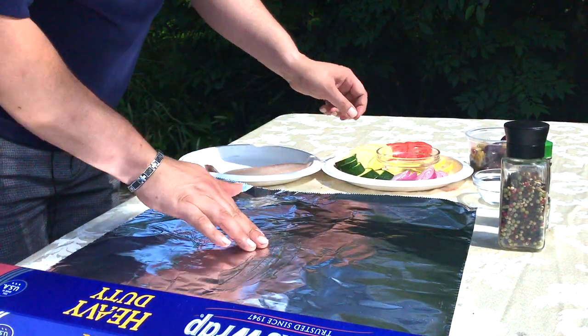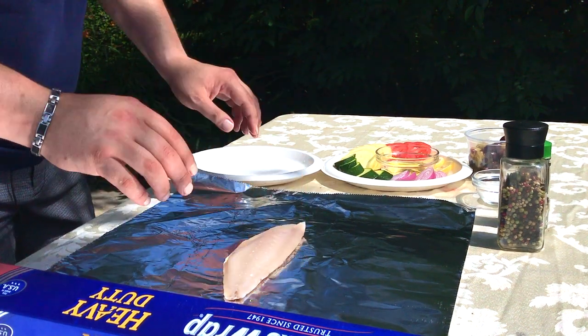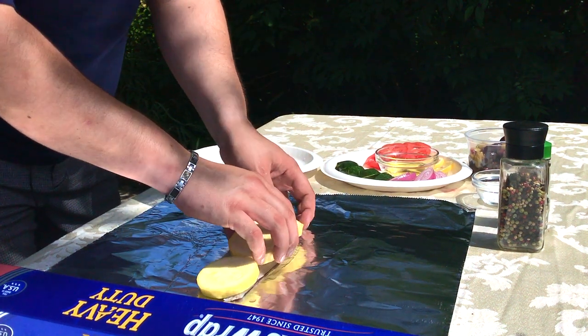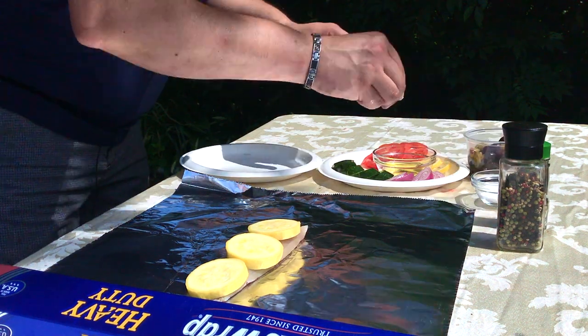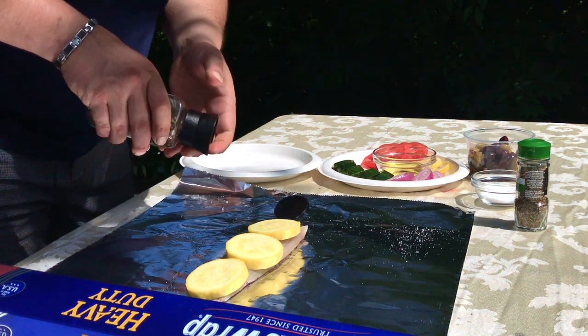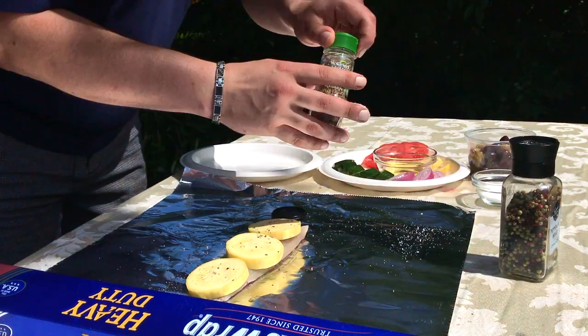We're using red snapper. You want to put the scale side down and then we're just going to build on top of that. We've got some summer squash cut about half an inch thick, and some zucchini. You want to make sure to be seasoning in layers, so we're going to be seasoning with salt, pepper, and just your basic Italian seasoning.